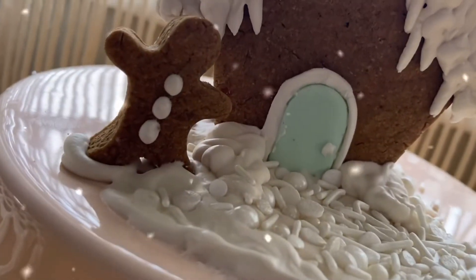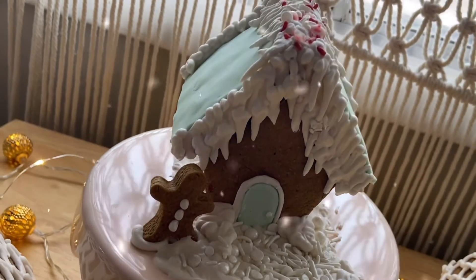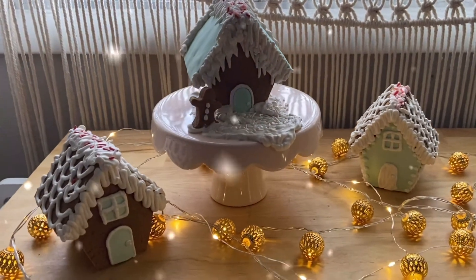Good morning my wild and beautiful friends. Thanks so much for coming by. Today we're making gingerbread houses. We have got a gingerbread recipe, a royal icing recipe, and the easiest way to put these little guys together. Keep on watching to see how we do it.